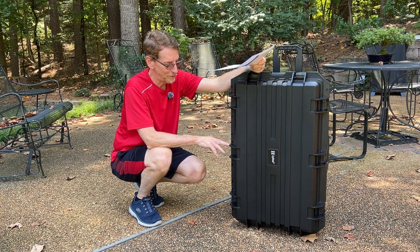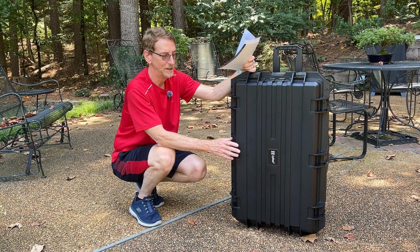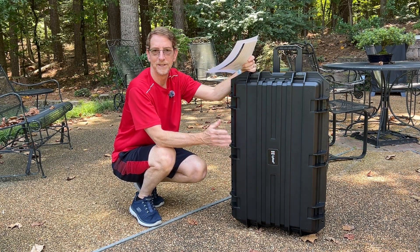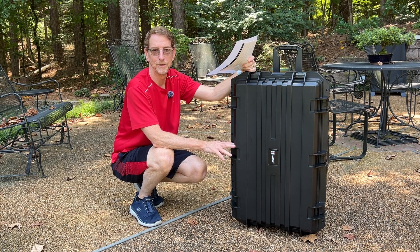I'm really happy with my purchase. I didn't need something super heavy duty — honestly, this is a little overkill since I'll mostly be transporting lights from my home to my vehicle on location. I don't expect to ever ship it anywhere, but it's sturdy enough that you could if you wanted to.